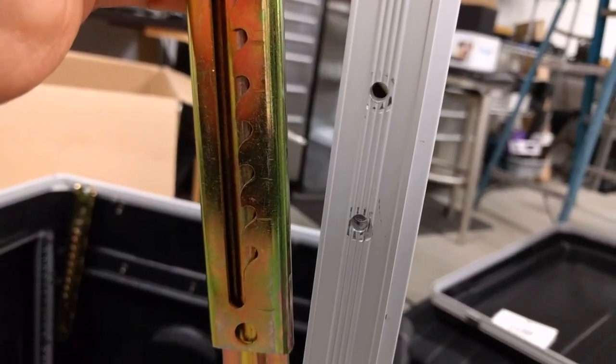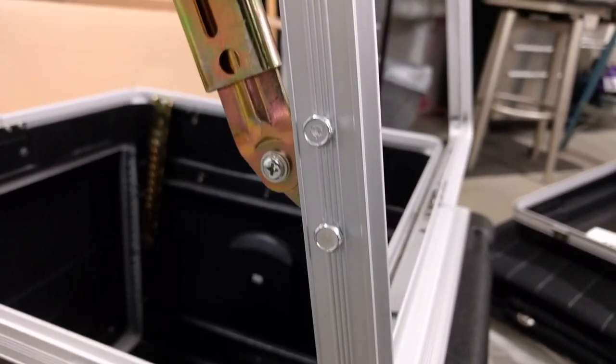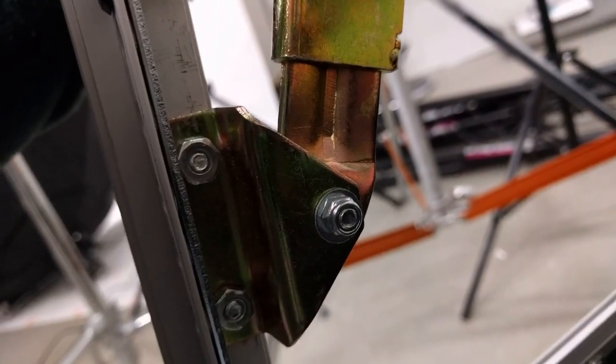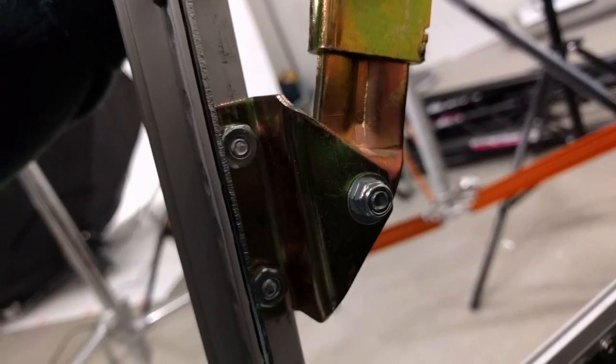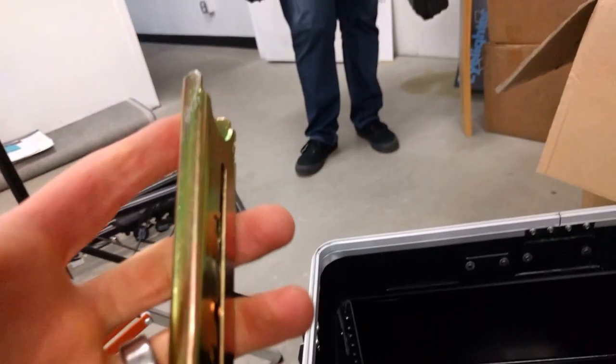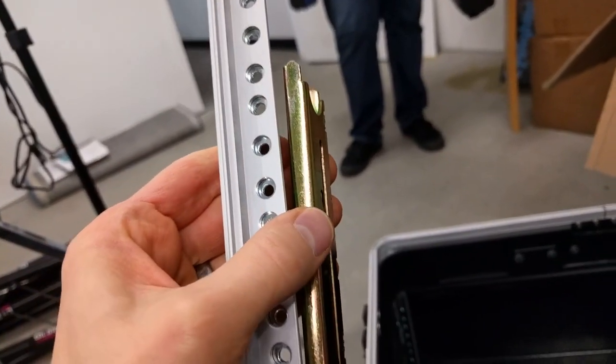You can see where I've drilled out the rivets here. I drilled a couple of new holes down here, just put some bolts through, and got it connected. So now I just need to attach this other end and we should have one side done.